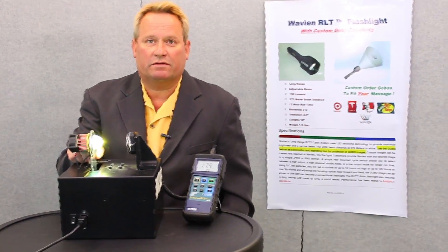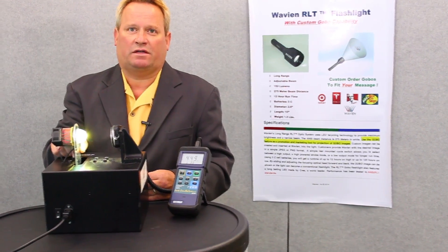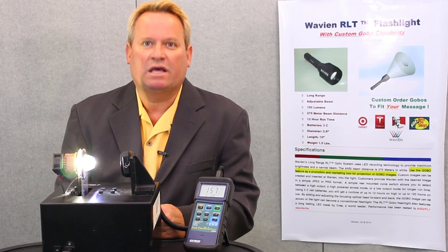Now, when we relocate the reflector to the sweet spot — the prime spot — you're going to see a dramatic jump to 45,000 lux. This is exactly the type of advantage that manufacturers can expect when designing products to increase brightness in a cost-effective way using RLT technology.